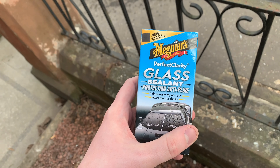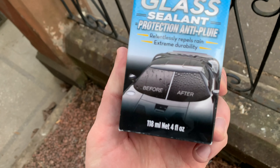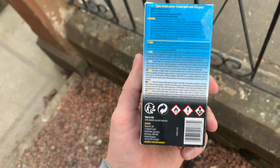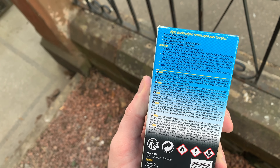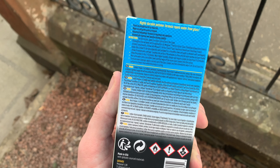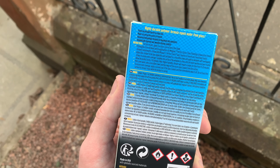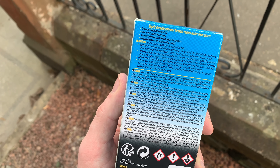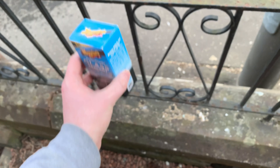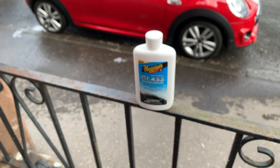It's a good thing we have a glass sealant right here. So what does this do? It relentlessly repels rain and offers extreme durability — so it's basically a Rain-X type product. On the back it says it forms an invisible barrier to repel rain, makes oil and grime easier to remove, has an advanced hydrophobic formula for maximum rain repellency, and dramatically improves wet weather driving visibility.